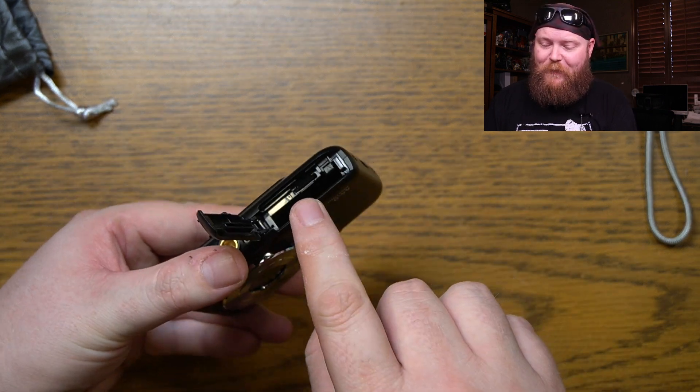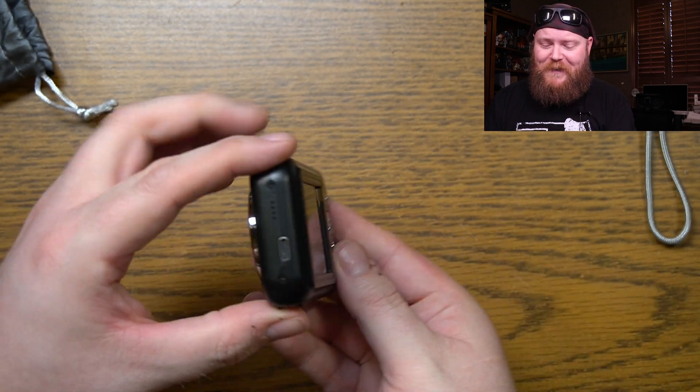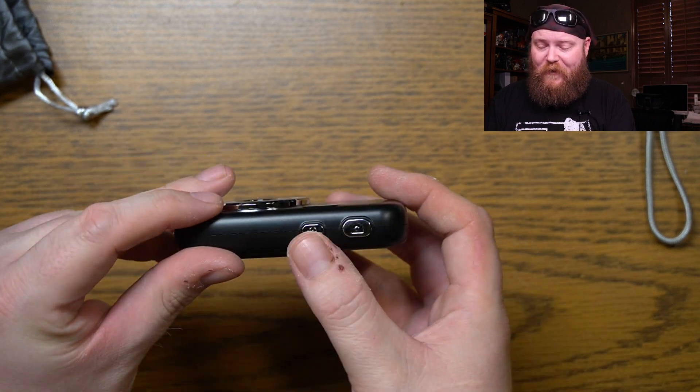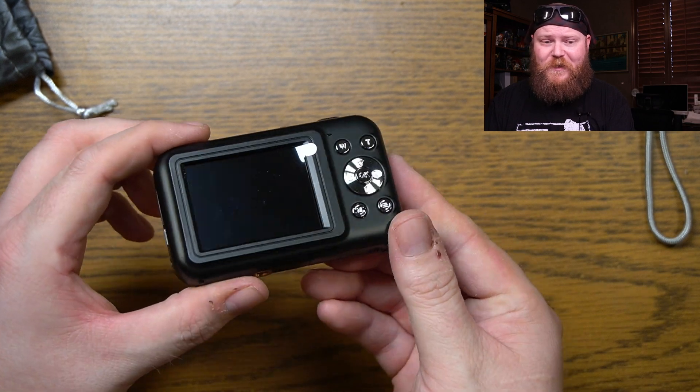Right here we've got our battery compartment and our micro SD card slot. We have our screen on this side, and a USB-C charging port right there. Up on the top we've got our power button and our photo button, and of course all of our controls and our screen right here.